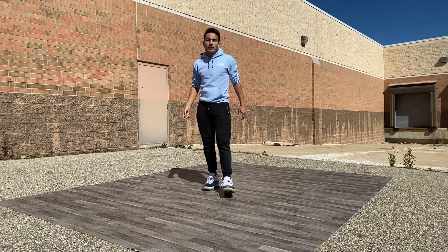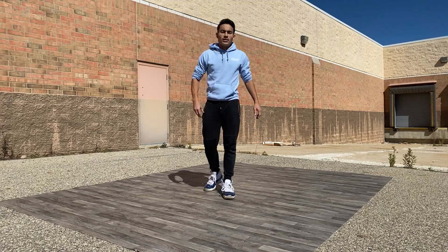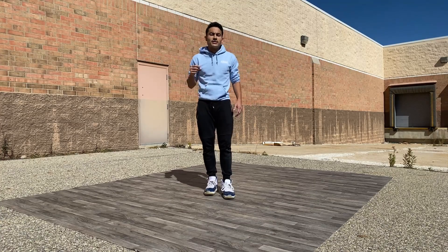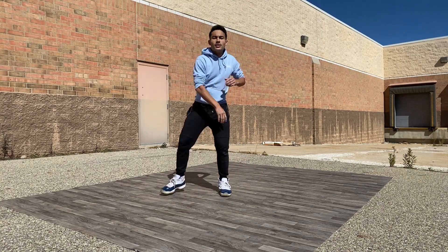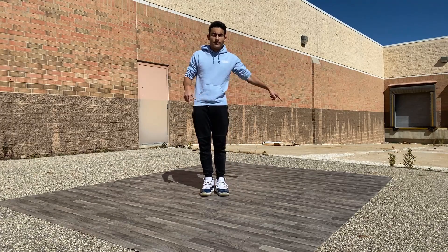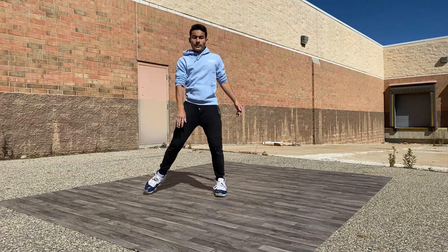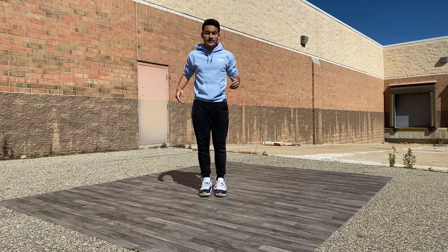Let's try it together. I'll count 5, 6, 7, 8 and then we're done. 5, 6, 7, 8 — 1, 2, 3, 4, 5, 6, 7, 8. You can even do the same foot twice if you want to.